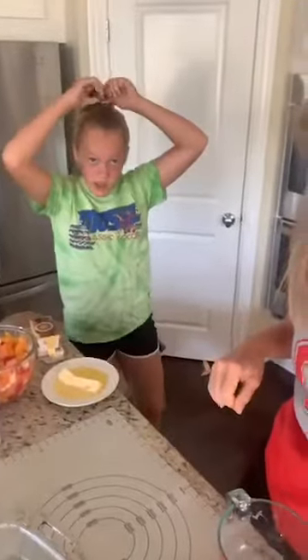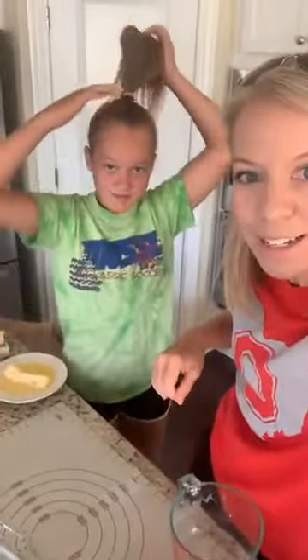Y'all want to say hi — you want to say hi, Miss Reagan? She's about to go to cross-country practice. Say good morning. Go wash your hands real fast. She's going to help me get these cinnamon rolls done fast, fast.